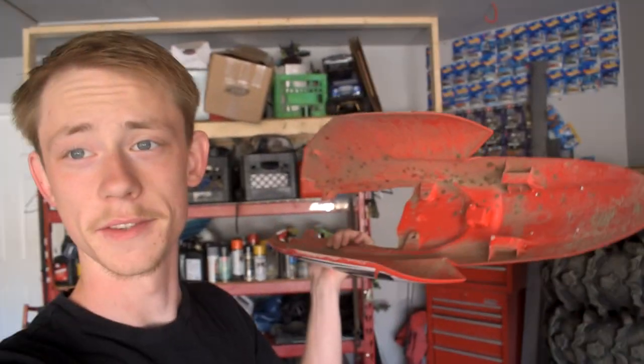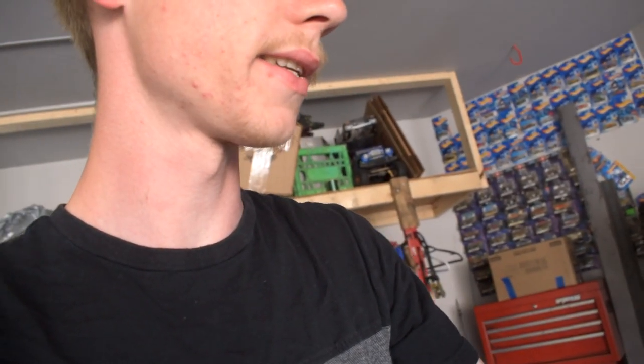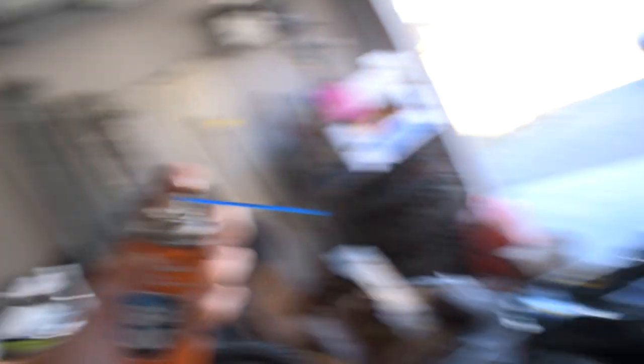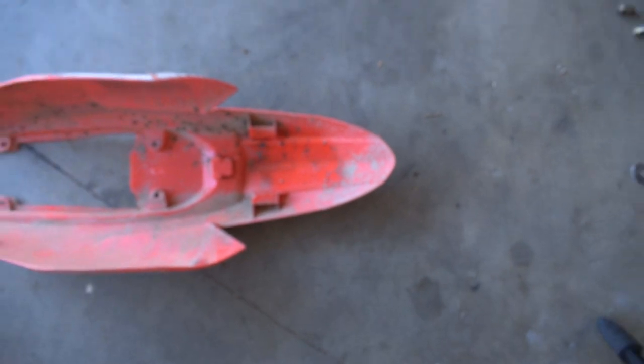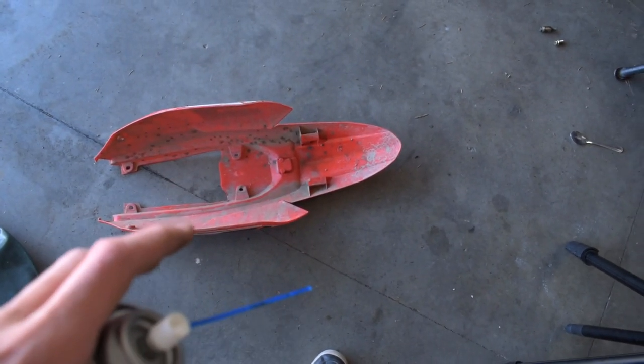This next tip is a twofer. First, if you're going on a really muddy ride and you know you're going to get your bike coated in crap, get some Jigaloo — it's a light lubricant. Spray some of the Jigaloo on the underside of your plastics, and that's going to help keep mud from sticking to the actual panels, so when you go to wash the bike, it'll be much easier.